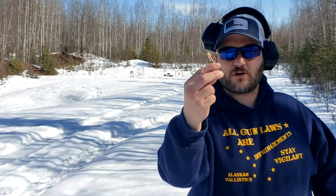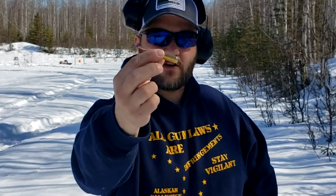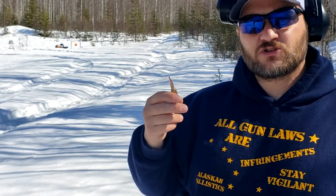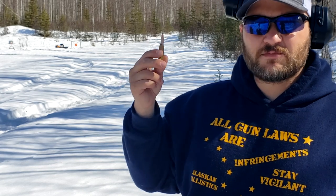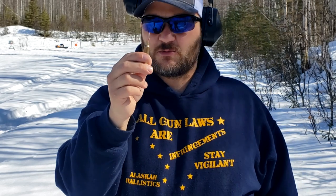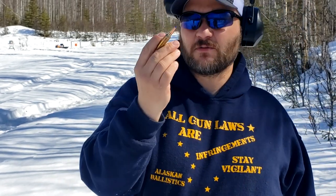Here we are doing our penetration test. 6.5x284 Norma — a little bit bigger than a 6.5 Creedmoor. You guys saw the chronograph results; now we're going to do the penetration test. We've got some pork ribs, a pork loin, and some redneck water bottles to try to catch this, plus some newspapers in the back. I tend to believe this is going to shred its petals at this close distance, going over 3,000 feet per second. We'll see.